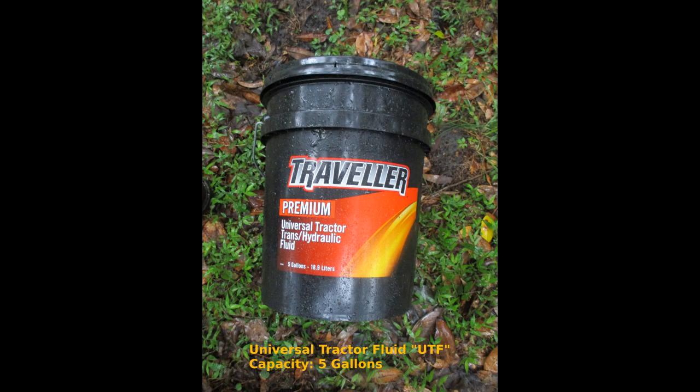The best fluid to use is called universal tractor fluid. There are many brands available. The capacity of the 8N is approximately 5 gallons. Your dipstick may read a little over the full mark, but this is not a problem. Use the whole 5 gallons.